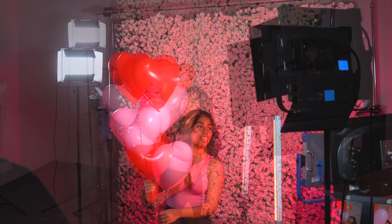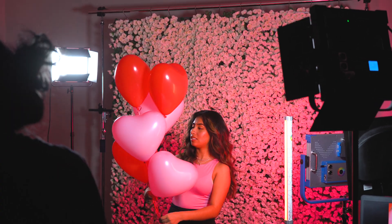Next we brought in some Valentine's Day balloons. We kept the setup pretty similar but we did brighten up the key to make it a less moody shot.